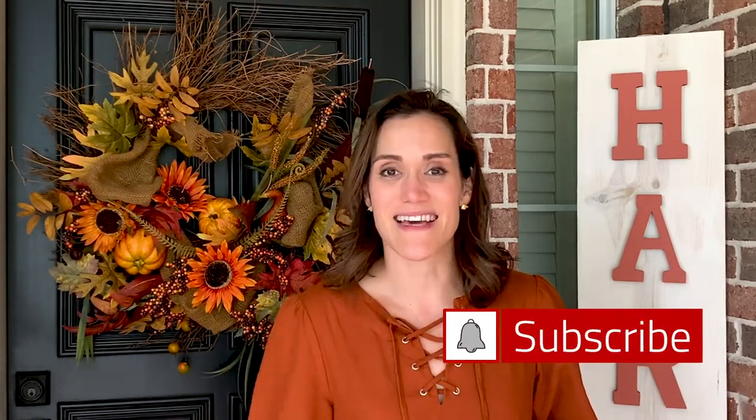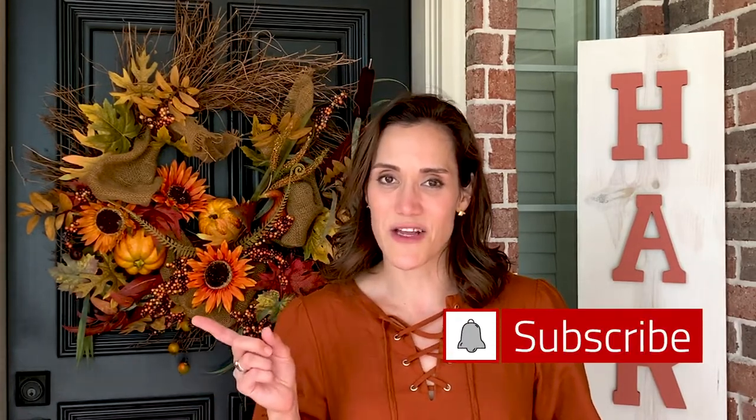Hi YouTube friends! It's Chrissy from firstdayofhome.com. Today I'm sharing several different fall crafts that are great for decorating your home on a budget this season, and these will be good from now all the way through Thanksgiving. So let me know at the end which one turns out to be your favorite. If you're new to my channel I'm so glad you're here — go ahead and hit that subscribe button and ring the bell to get notified every time I post. Now let's get started.